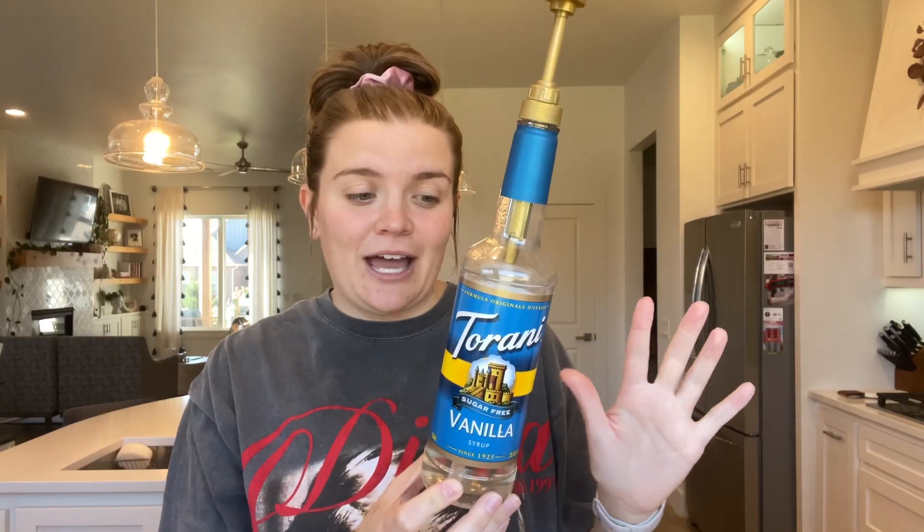Mine does not come with this pump, so I will link this for you too, but this pump really does fit these large bottles perfectly as if it were designed for that. So I've been super happy with this.